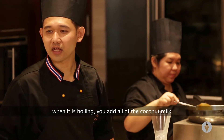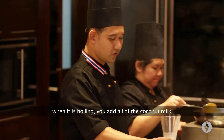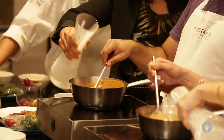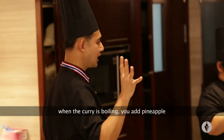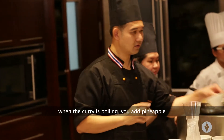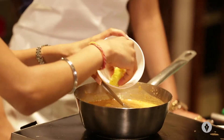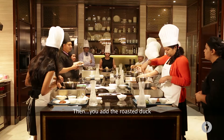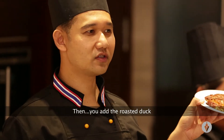When it's already boiling, you add all the coconut milk. When the curry is boiling, you add pineapple. Then you add a roasted duck.